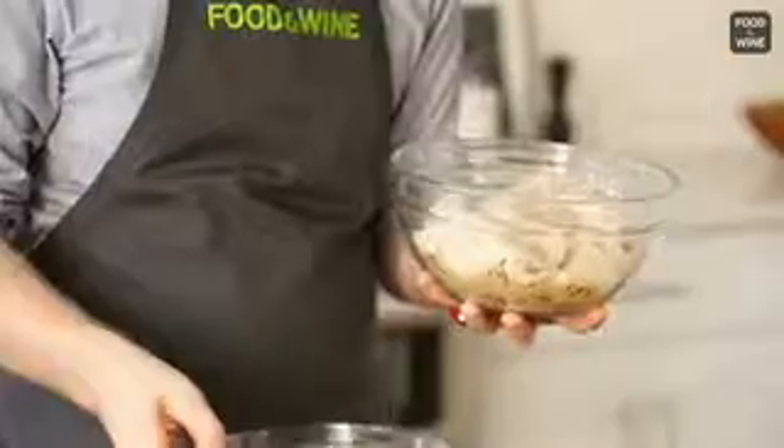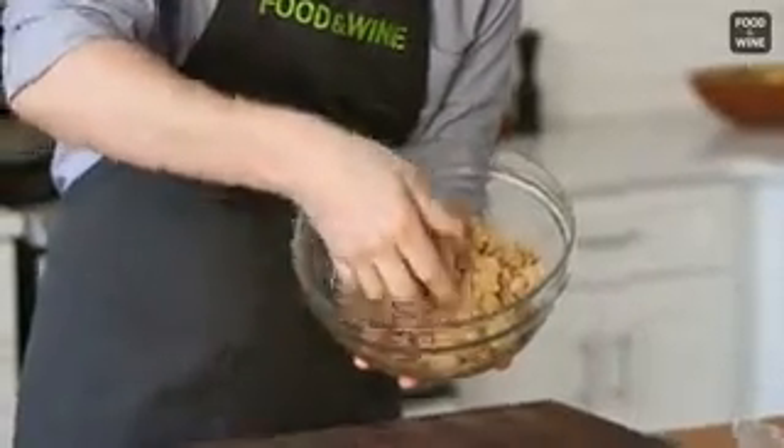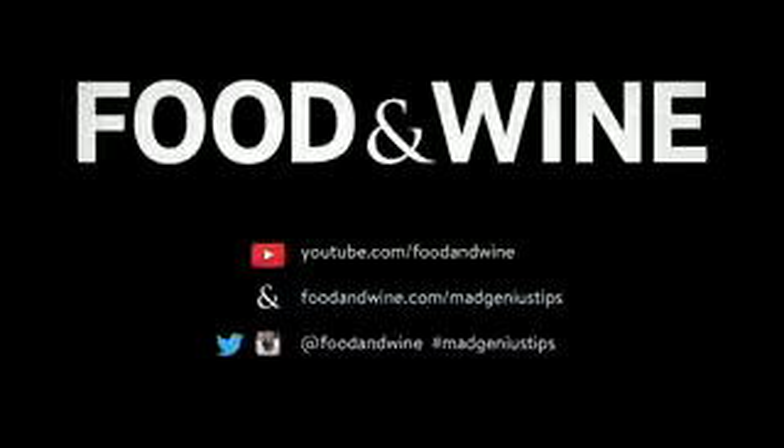This is ready. Take the paper towel off and look at that — it's perfect! It's like brand new! Check out this brown sugar.